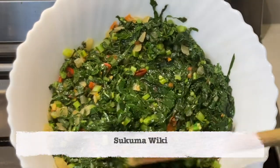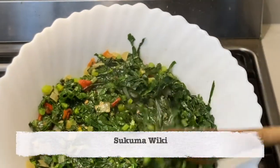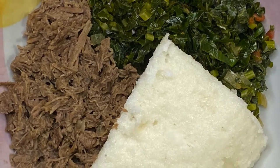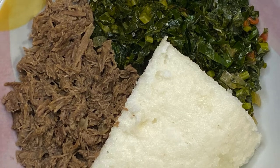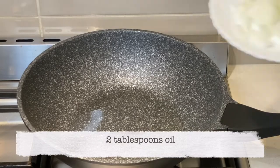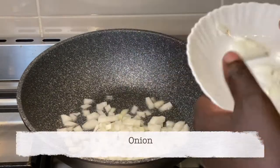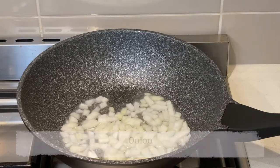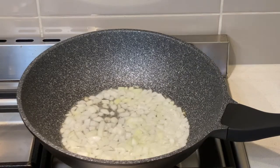Hello everyone, welcome back to Asedo's Kitchen. If you're stopping by for the first time, you're most welcome, and to my subscribers, thank you for your support. Today I am making sukuma. I have an existing sukuma recipe, however I made a mistake that I wanted to highlight, so I decided to redo this recipe.